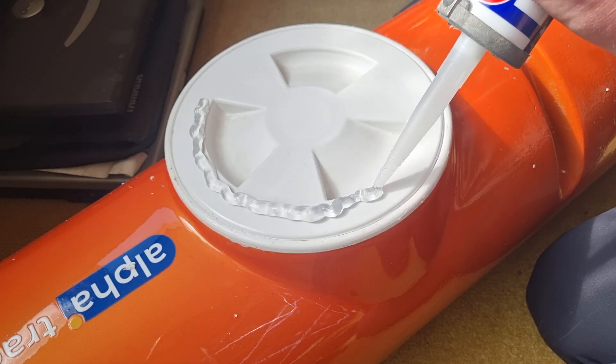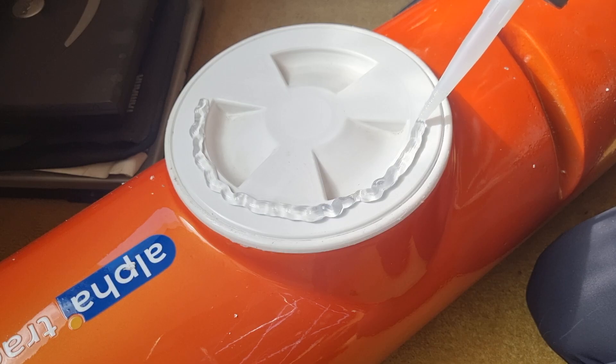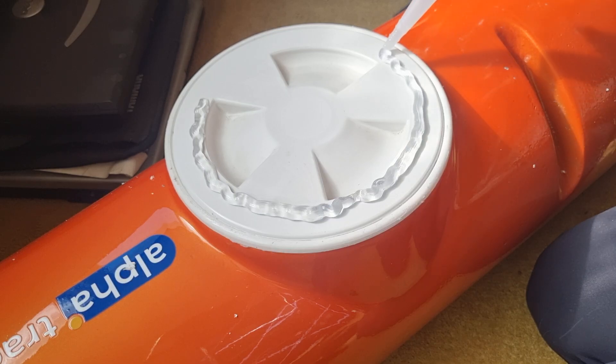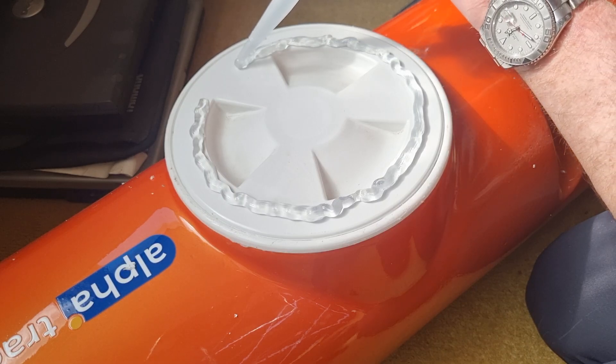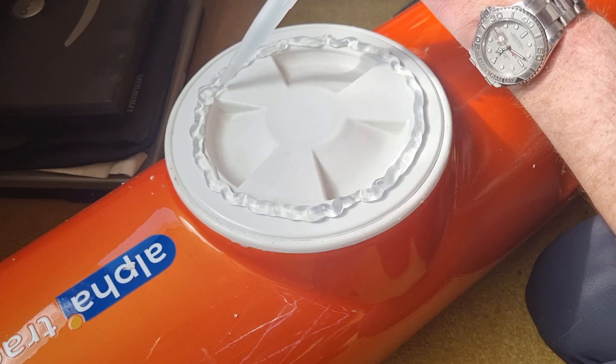Go all the way around so that it bonds it. Not going to put it right to the edge because it will squelch out to the edge.